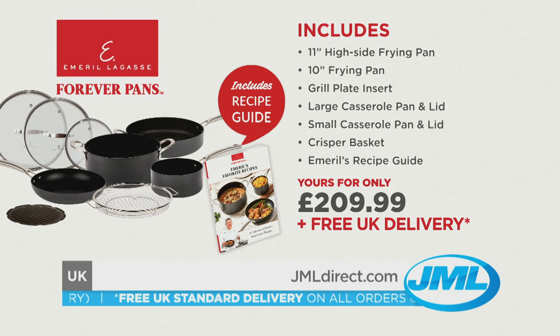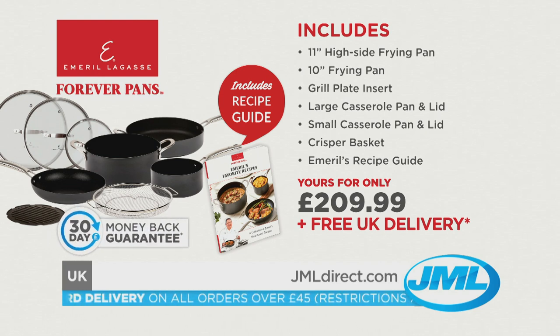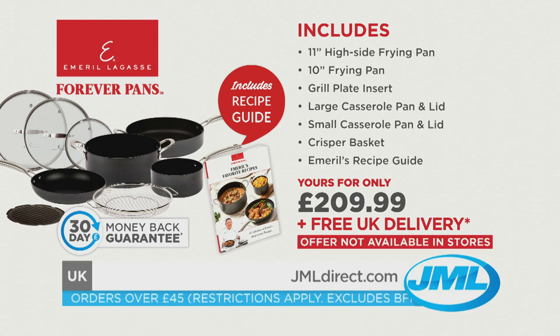We're so confident you'll love Emerald Forever Pans that it comes with a 30-day money-back guarantee. If you're not completely satisfied, simply send it back for a refund. This offer is not available in stores, so call or go online now to take advantage of this incredible offer, and cook smart with Emerald Lagasse's Forever Pans from JML.